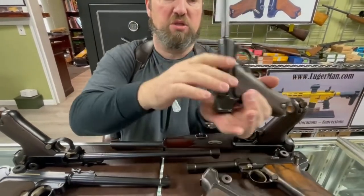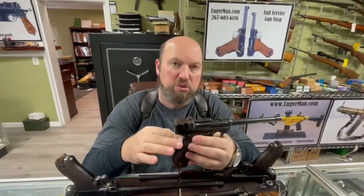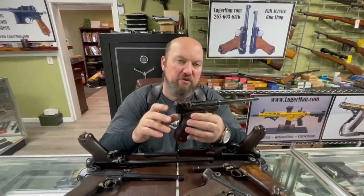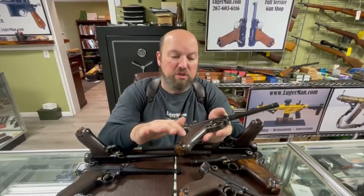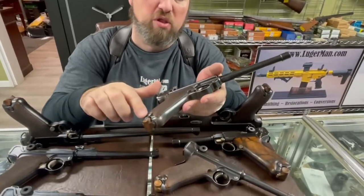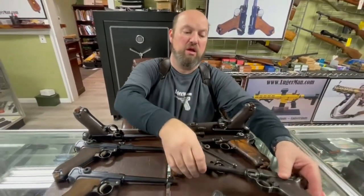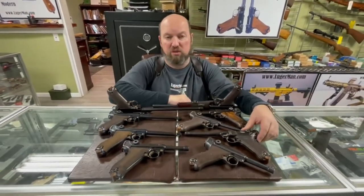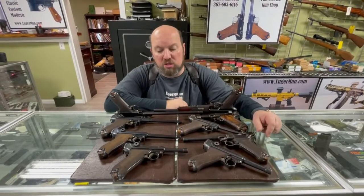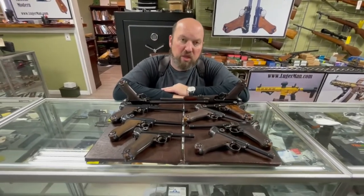The major variation is inside the pistol: the grip safety, which was eliminated by the German army for their adoption, and the mainspring, which changed from a coil to a flat. These guns are very highly collectible, hard to find, but for shooting they're not the best.